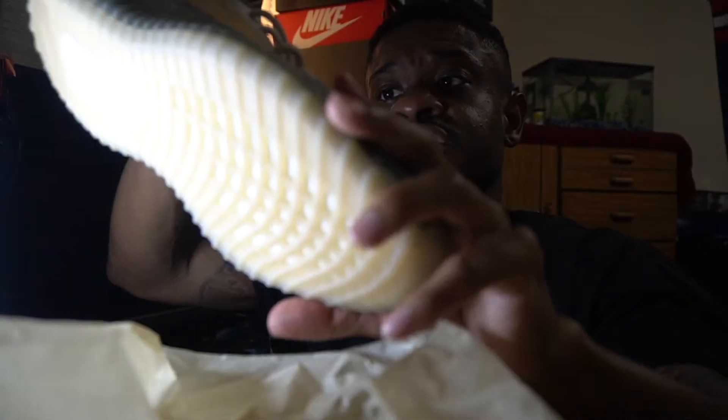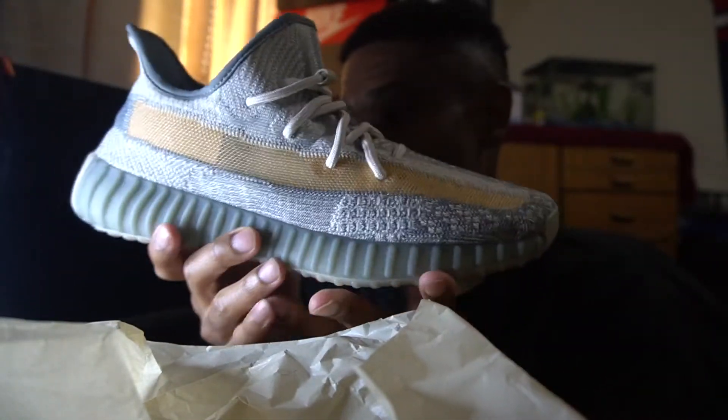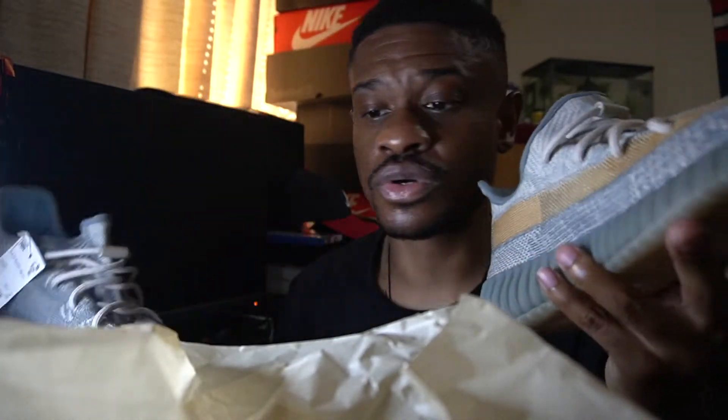Taking out the other shoe — you know, same thing, nothing much different, same colorway, good shoe. I also noticed something different from other Yeezys I've seen: you actually get spare laces inside the box. So if you want to take the infinity laces off, you got the spare laces — you can put those in there however you want to do it.